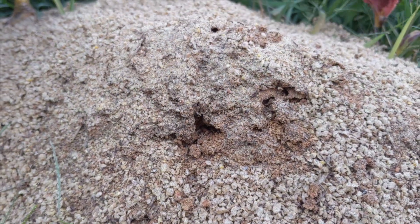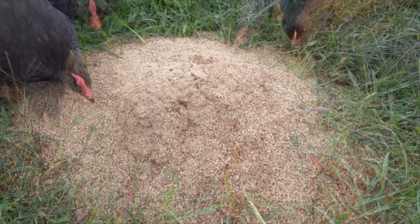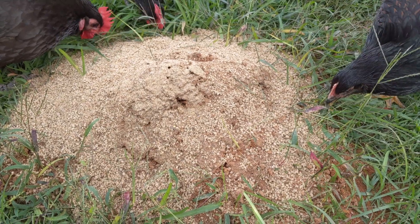The ants will surface as the chickens eat, and yours may prefer to pick at the ants instead of the feed. It may be necessary to add another layer of crumbles to get them back to work again if they lose interest.